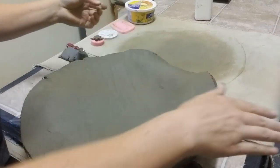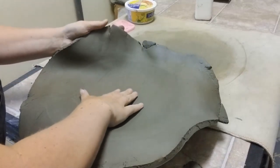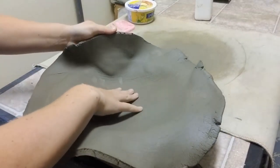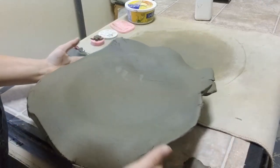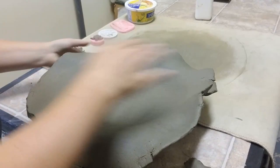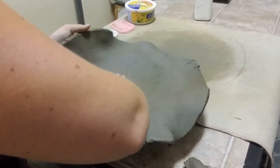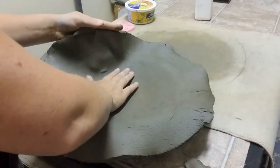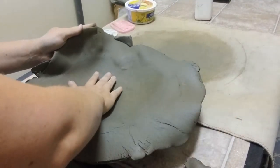If you wanted, you could take it in the roller and roll the pattern on. I wanted it smooth for a different idea. Pick it up, just push in. You push too hard, you'll put fingerprints in it, so go slow. If the sides are really steep it's much harder than if they're spread out like this. This one's pretty easy.